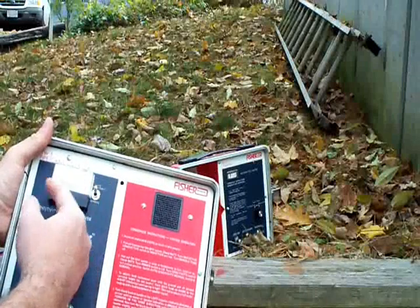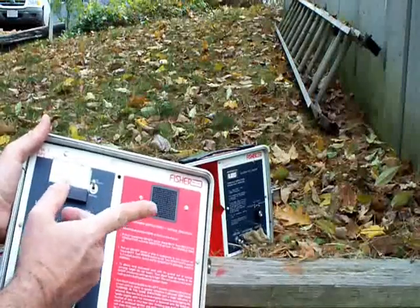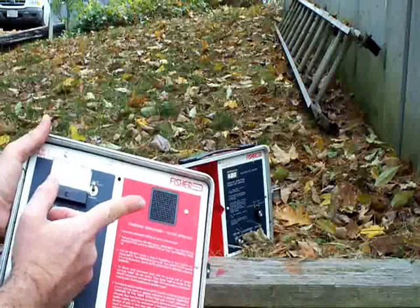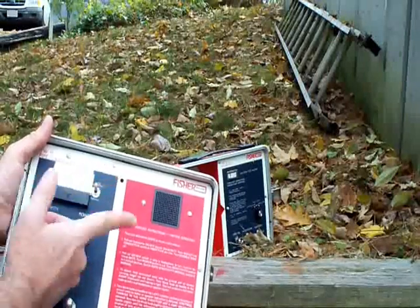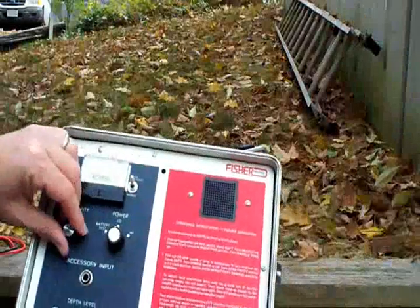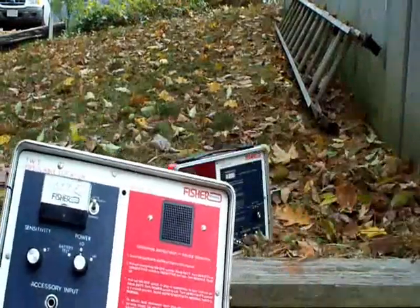There's an auto sensitivity switch here as well. What this does is it keeps the meter from pegging — it adjusts the power down so that you don't constantly peg the meter. This is what the warble sounds like.